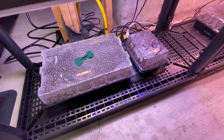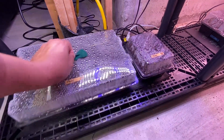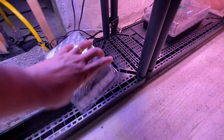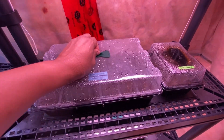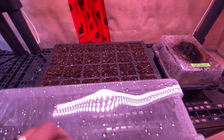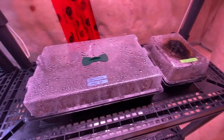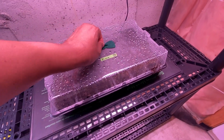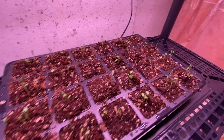The peas are a bit slow but some are already coming up — it's only been three days. The annuals I just planted yesterday, so nothing should be sprouting yet. Cat grass was also planted yesterday. The zinnias have really, really good results — planted Sunday and look at them already.